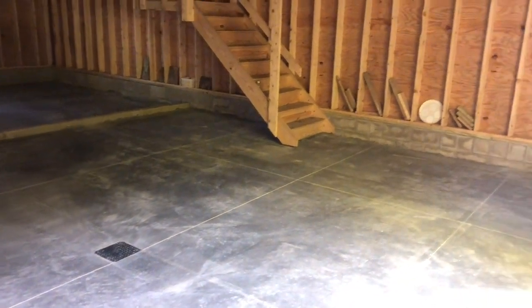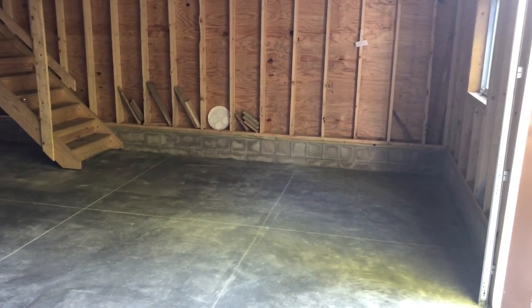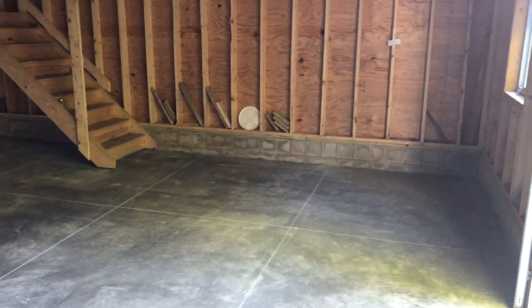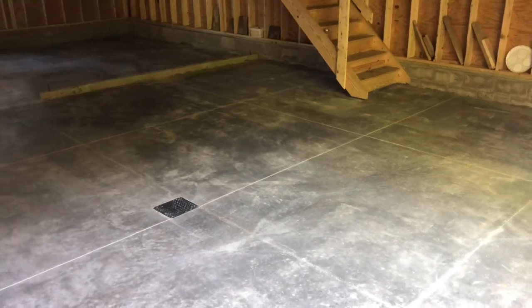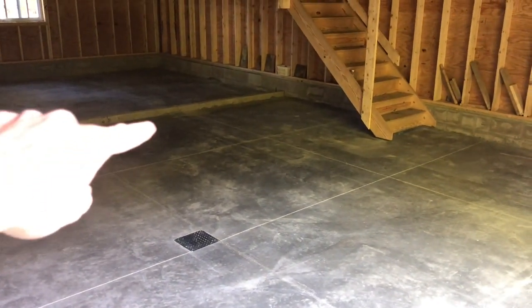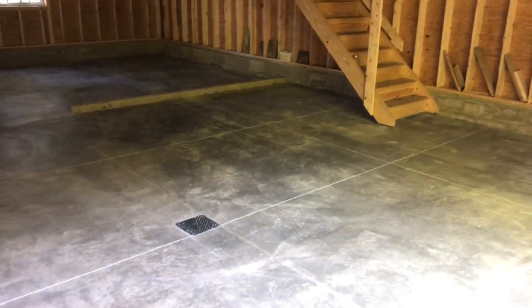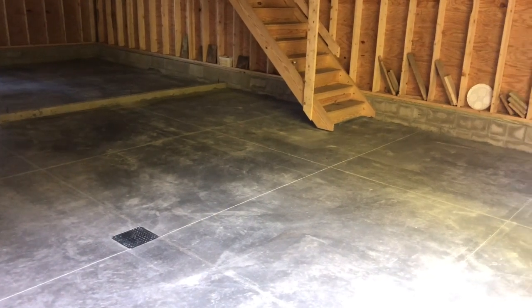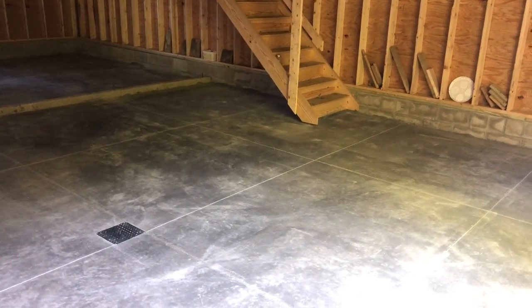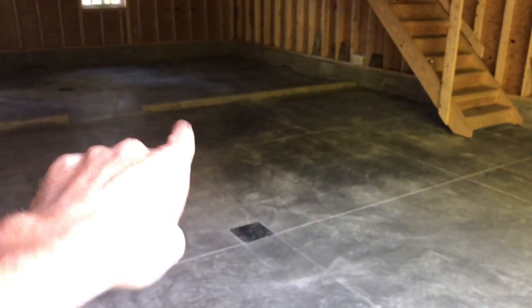I'll just take you on a brief tour and kind of go over what I'm thinking this barn will look like. This front section that we're standing in, all the way back up to that wall there, is going to be the wood shop. Eventually I'll get out of the basement weird shop and do a proper wood shop that'll be 30 feet wide and 25 feet deep to that wall there.